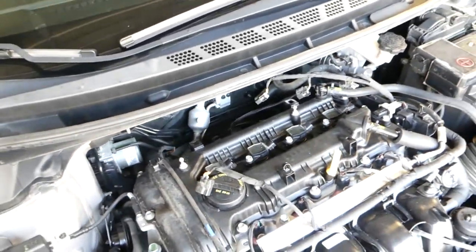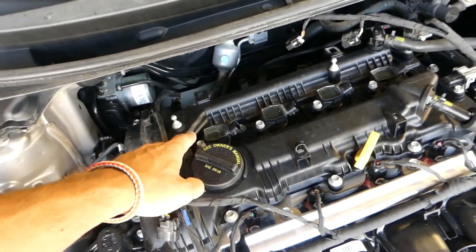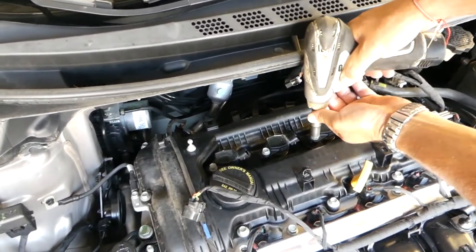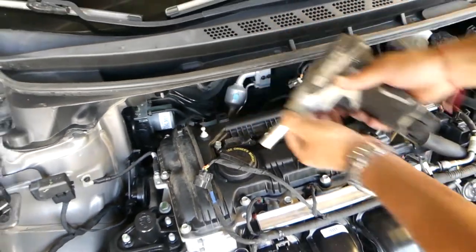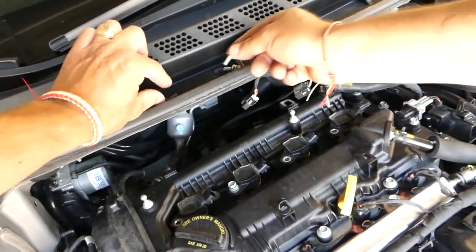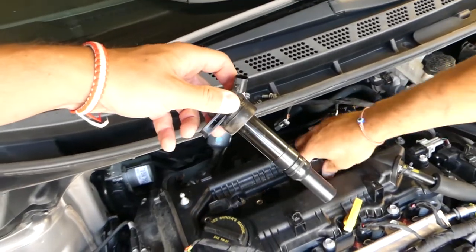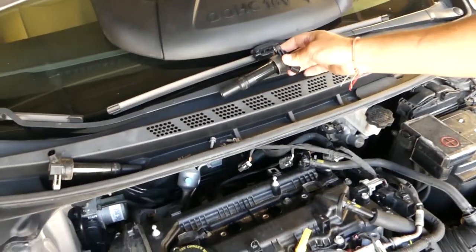We have 10 millimeter bolts on each ignition coil, so we're going to go ahead and remove those with a 10 millimeter socket. Once the bolts are out, grab the coil — it has a seal so water doesn't go inside — and pull it straight out. Do not twist it or anything like that, just pull them straight out.